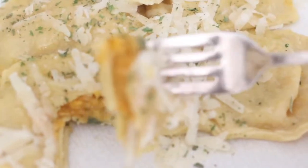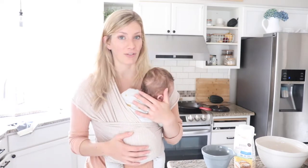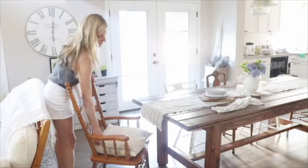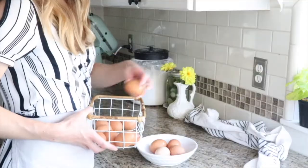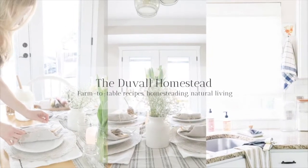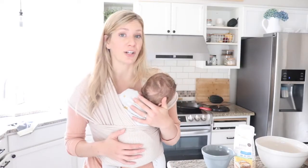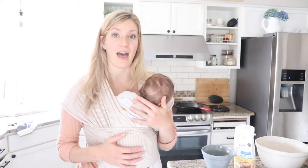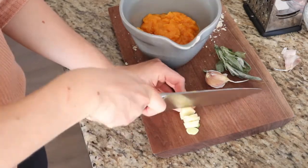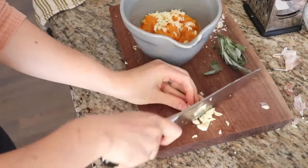Hi everyone, Alexa here from the blog theduvallhomestead.com and today we are making an einkorn ravioli from scratch with a butternut squash filling. My motivation for creating this recipe was to create a healthy pasta with a nice filling that could be a good lunch or dinner meal on its own.